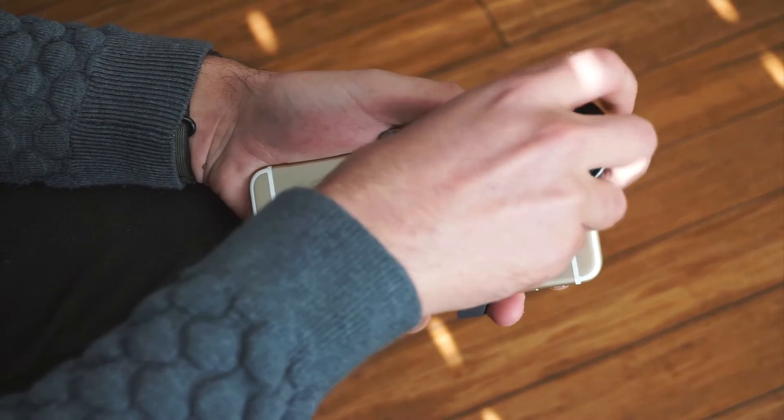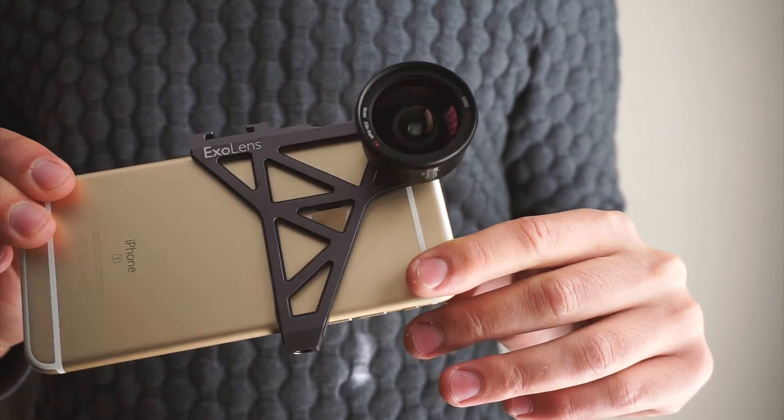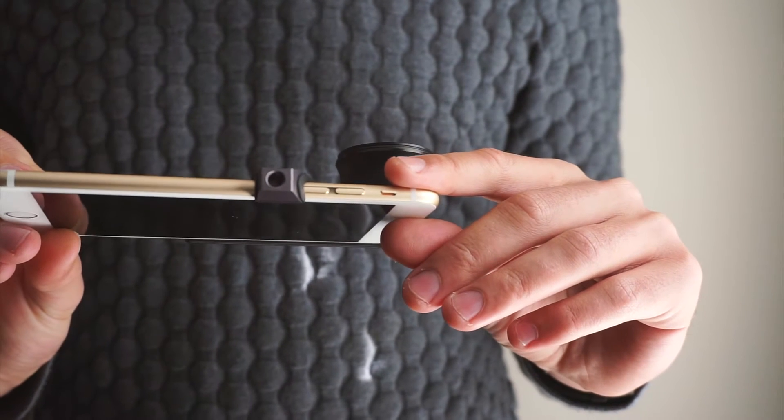Right off, I'm going to say this is by far the best iPhone lens attachment I've seen and used, in terms of the quality of the lens system itself and the quality of the photos and videos.